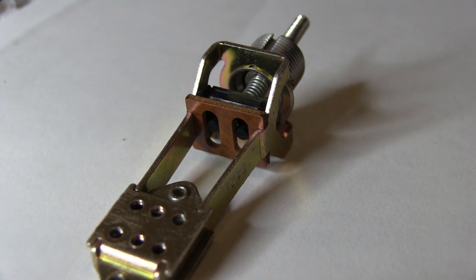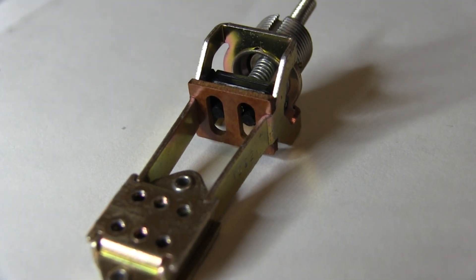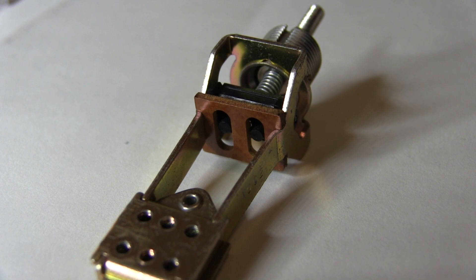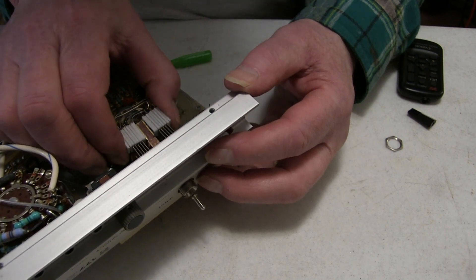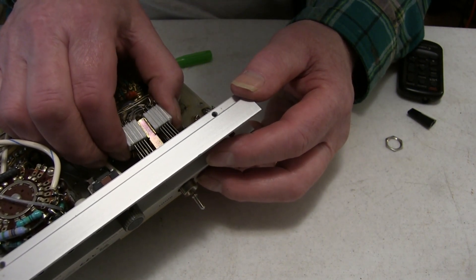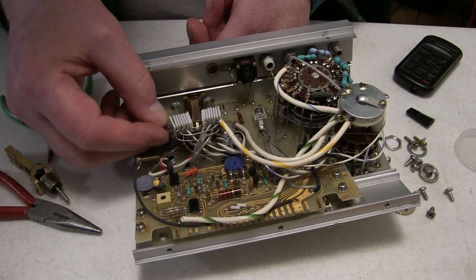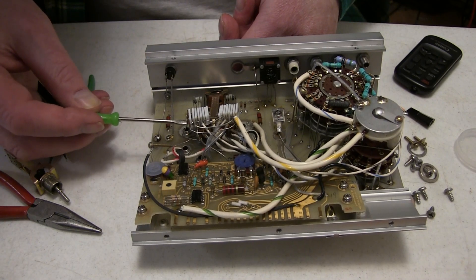As it comes, the switch is set for one-sided motion only, limited by a piece of phenolic. What you need to do is carefully rout out the phenolic so that the little black actuator can move and let the switch go both directions. I've negotiated the new mechanism into place — it took a little prying with a screwdriver to get the bottom insulators to clear, but now it's in place and I just need to redo the screws.